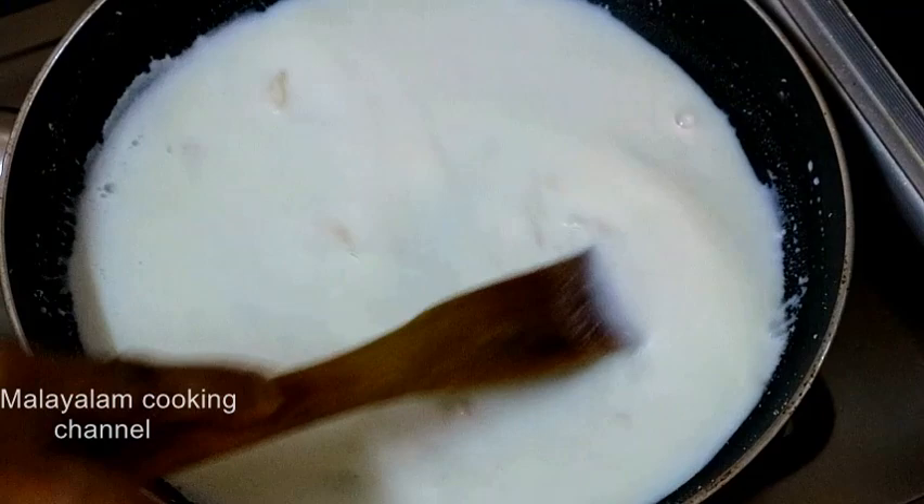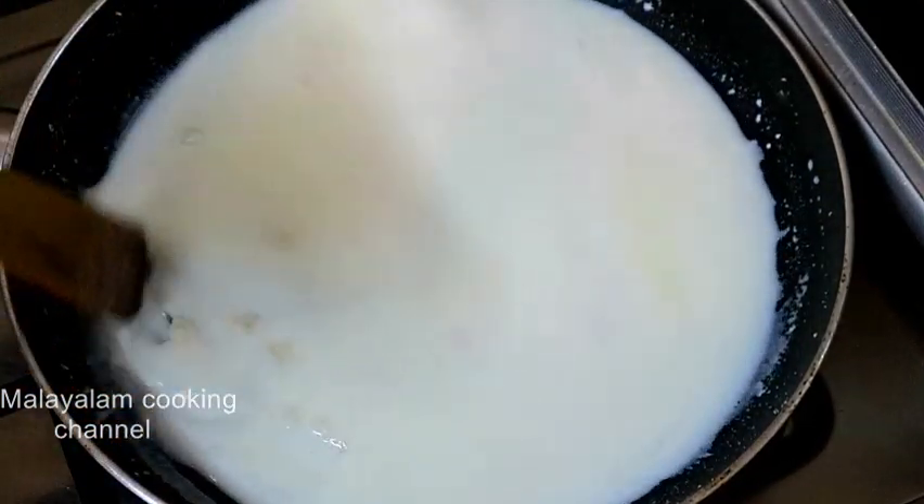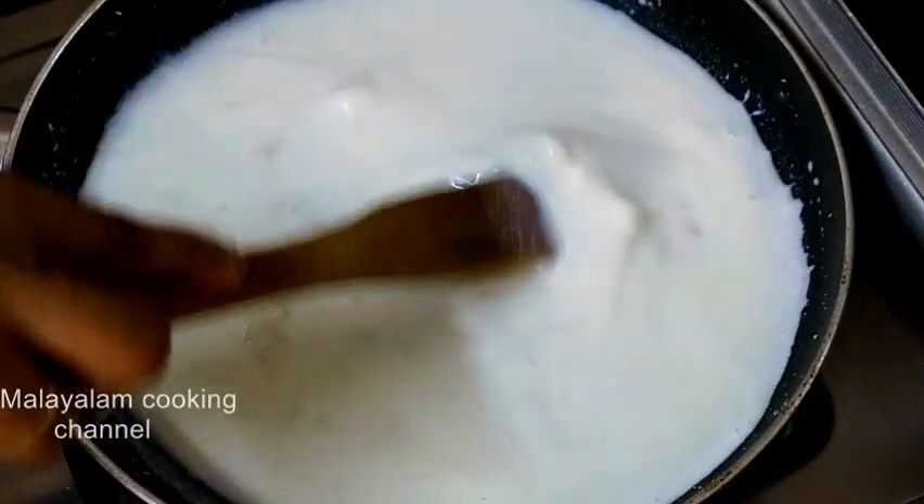Mix it in a little bit. Cut it in small pieces and make a little taste.